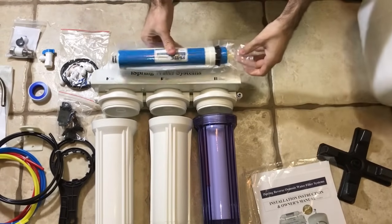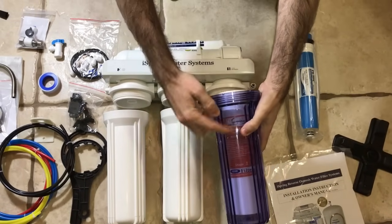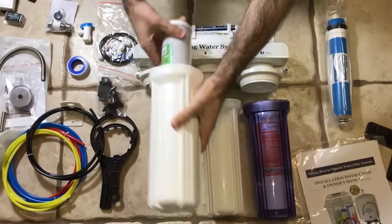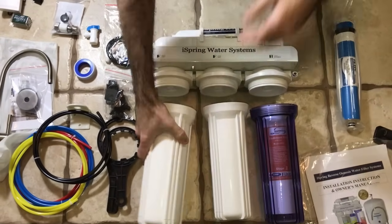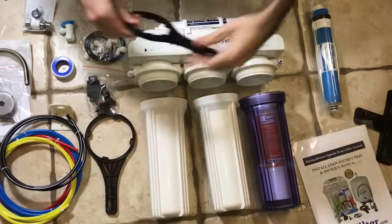We have the first stage, second stage, and third stage. The sediment filter goes in the first stage — the transparent housing. Second stage is the GAC carbon filter, CTO carbon filter, and these are all individually wrapped, so make sure you take care of that.